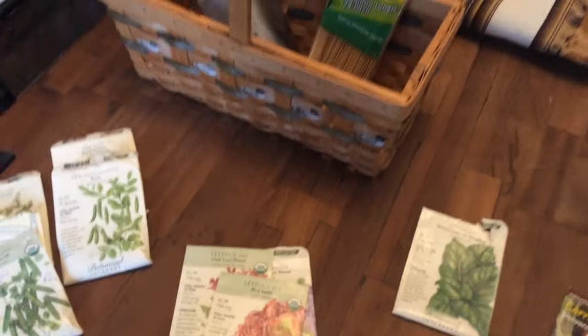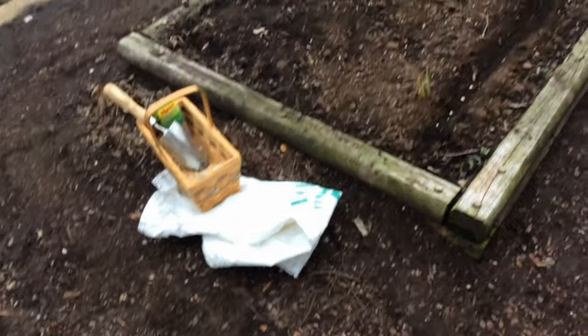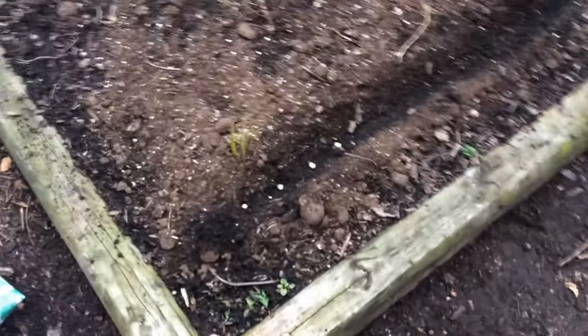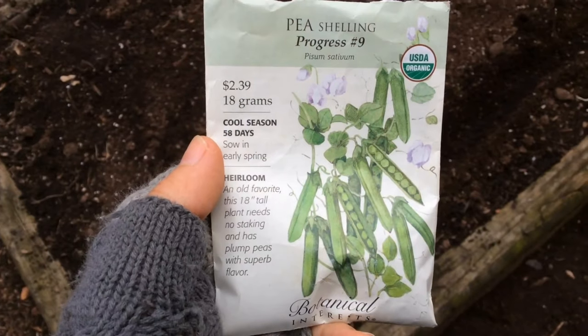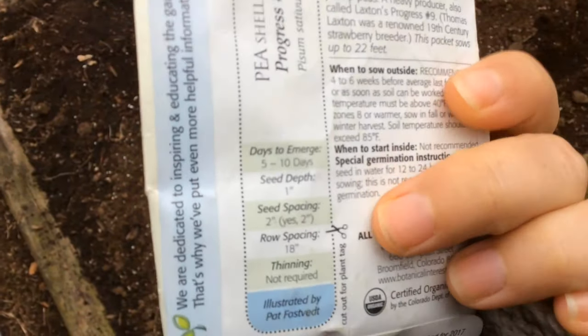I've also got my labels, my trowel, and a marker. Let's head out there. Here's my garden bed — I went and added a little bit of compost from the white bag, spread that out, and then went ahead and made a furrow for the peas. This first one says to space the seeds two inches apart.